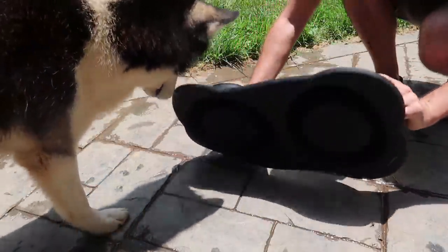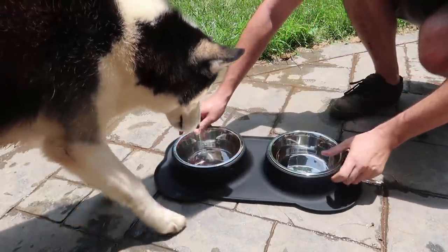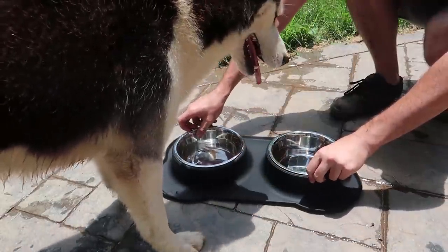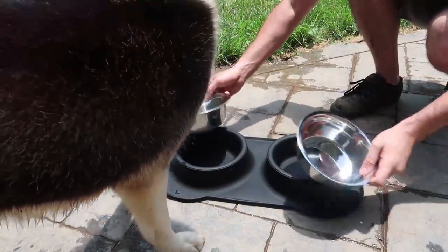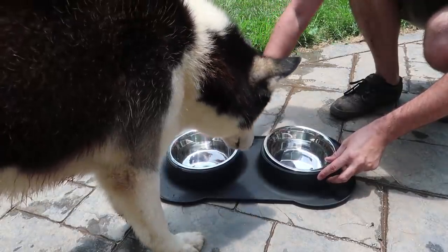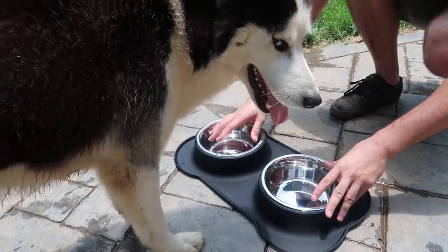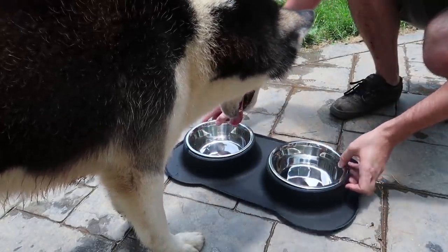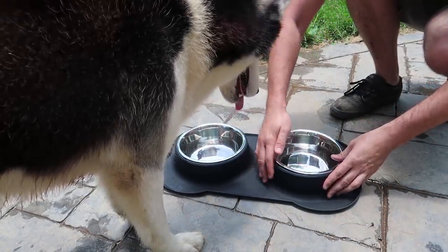The first gadget is a water bowl with a rubber mat that I lay down like this so it's not supposed to spill. You see it slides in just like that, but there's nothing to protect it from him swimming in it. Let's see if it's actually going to catch water.